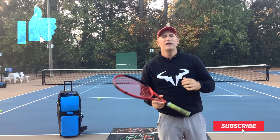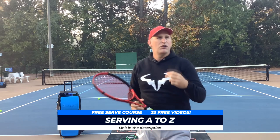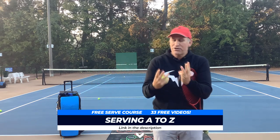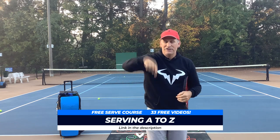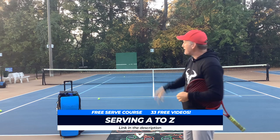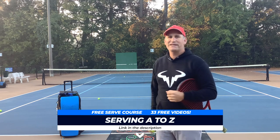This is Pete from Crunch Time Coaching — hopefully you love this video. If you need more work on your serve, I've got a free serve course called 'Serving A to Z' — not just three free videos, but 33 free videos. Head over there now by clicking up in the card section or the description box. I'm also putting the Toss Master and the arrow from OnCourt OffCourt in the description. Take care and have a great day on the court!